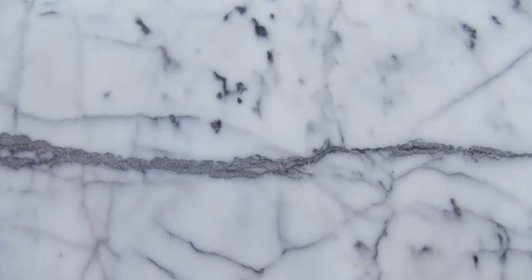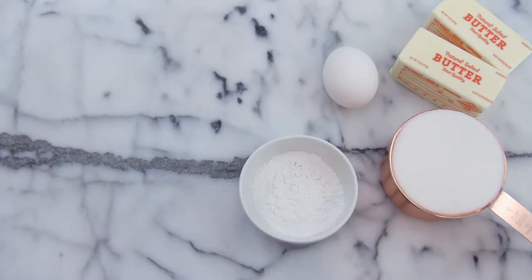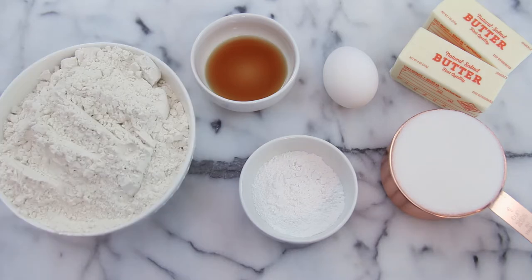For the sugar cookies, you will need a cup of softened butter, one cup of white sugar, one egg, two teaspoons of baking powder, one teaspoon of vanilla extract, half a teaspoon of almond extract, and three cups of flour.